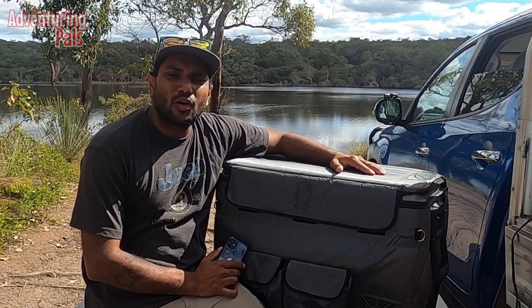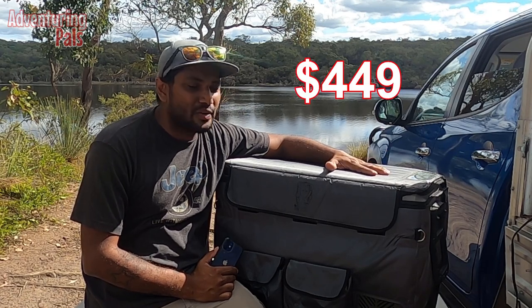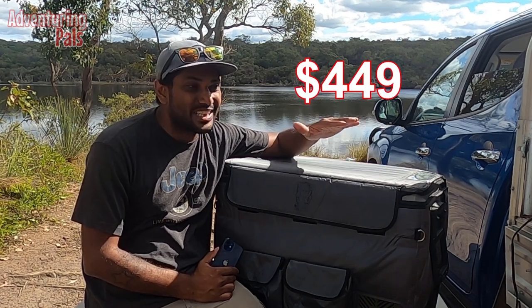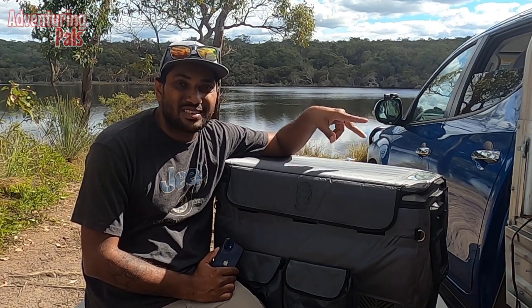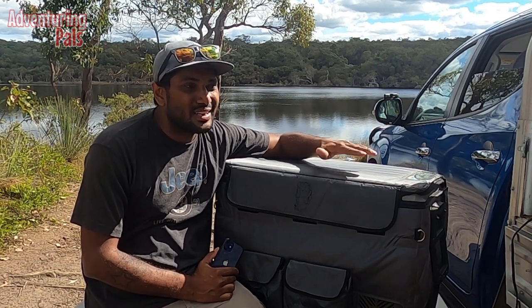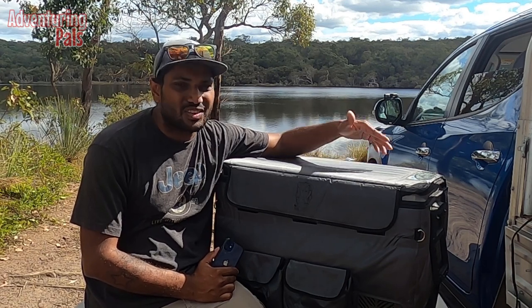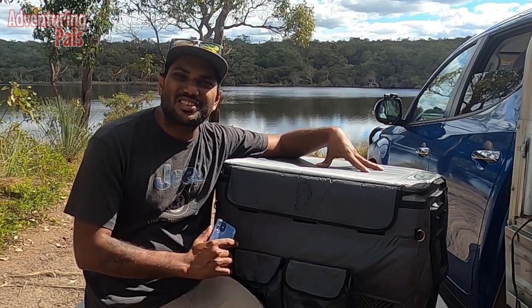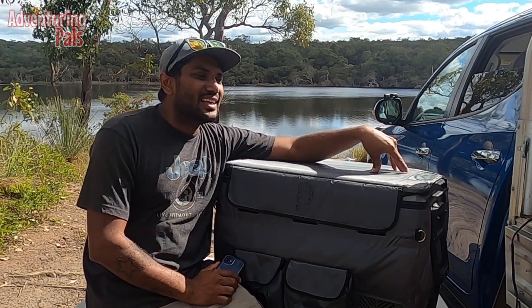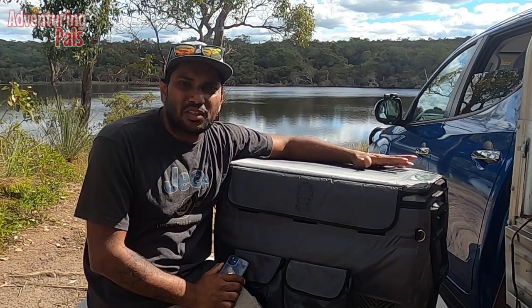Now for the pros — for the price I paid, it's been a really good fridge. It's been sitting in the back of my ute running constantly since I bought it. Every now and then I'll turn it off to clean it out, like I did the other day to get some nice footage of the inside. Apart from that it just sits there and does its job — I don't really have to think about it.